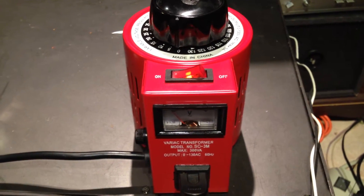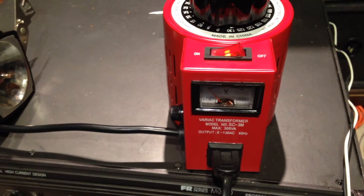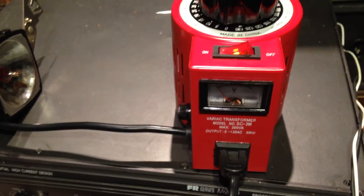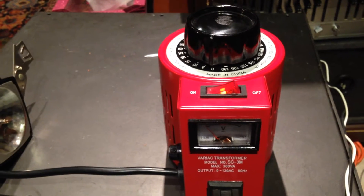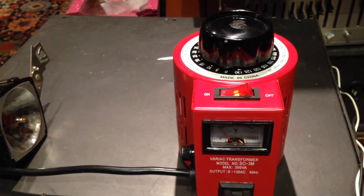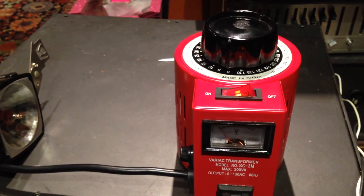Hey guys, hope everybody had a good Christmas. Got a Variac Junior here, 300 watt. I've got a bigger one that I haven't picked up yet — I think it was 15 amp. This one is a 3 amp.